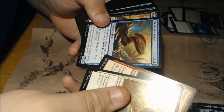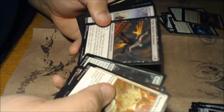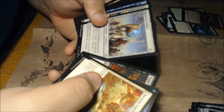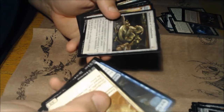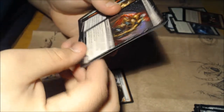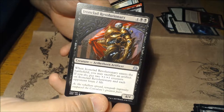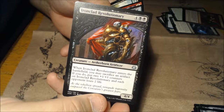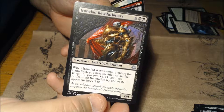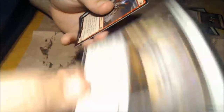Bastion Enforcer, Shock, Shipwreck Moray, Fourth Bridge Prowler, Aether Herder, Nightmark Aeronaut, Reservoir Walker, Filigree Crawler, Iceover, Implement of Combustion, Daredevil Dragster — you've already seen that one — and Ironclad Revolutionary for six: a 4/4, enters the battlefield, you may sacrifice an artifact and if you do put two +1/+1 counters on it, and each opponent loses two life.